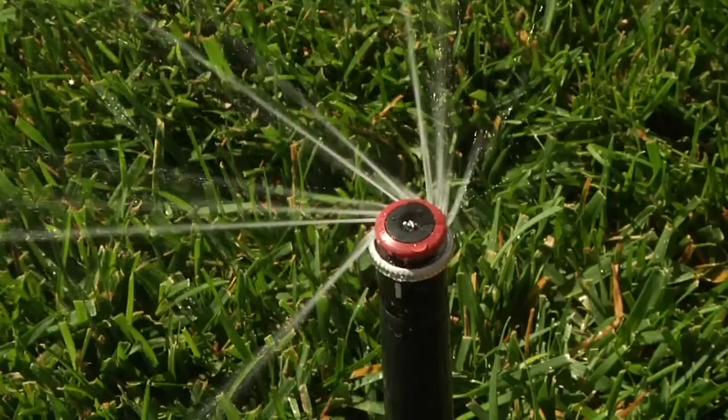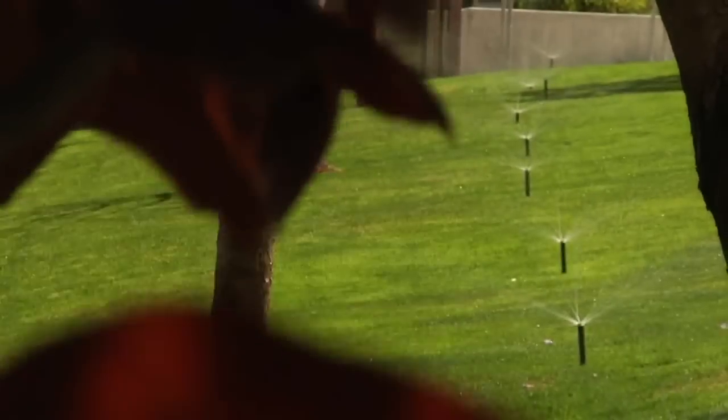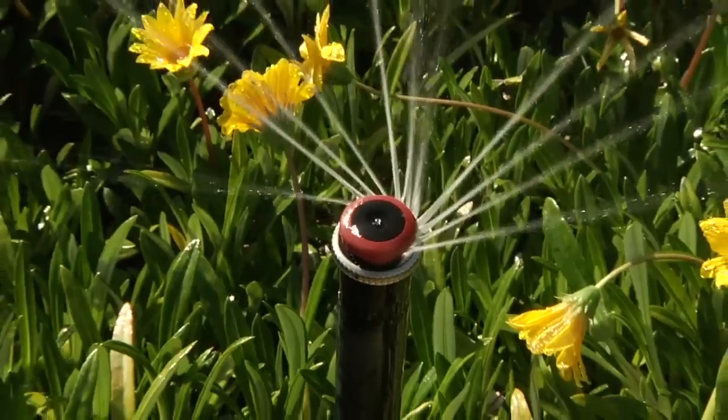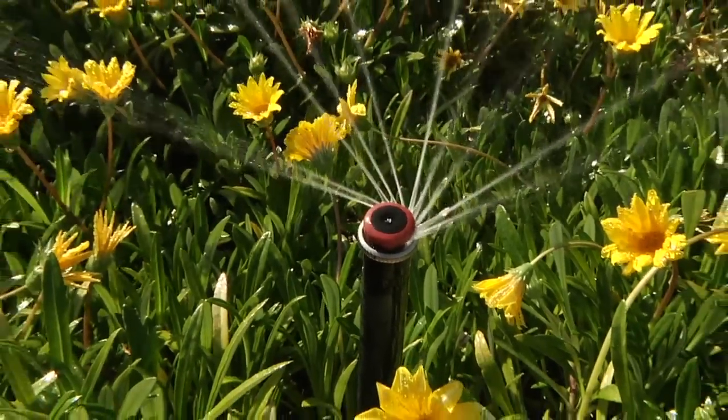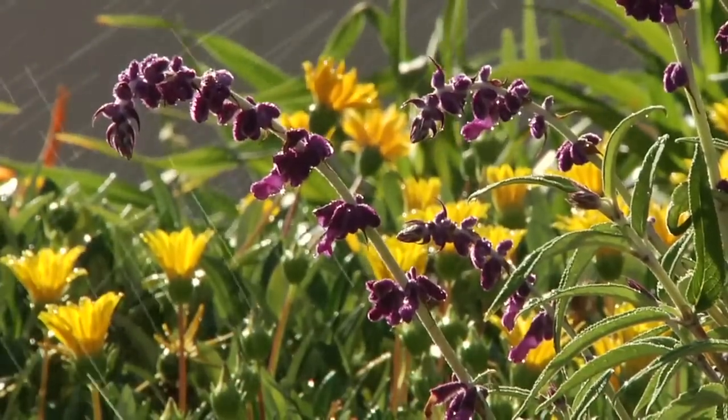This is done by rotating streams of water with precision accuracy, leading to a more uniform pattern and coverage area. Paired with a lower application rate of 0.4 inches per hour, this allows for better water absorption into the soil.